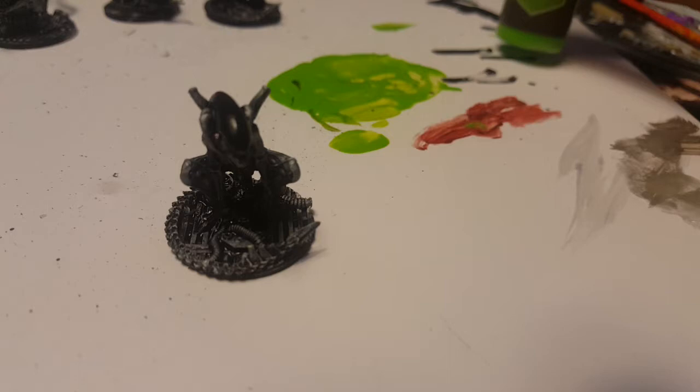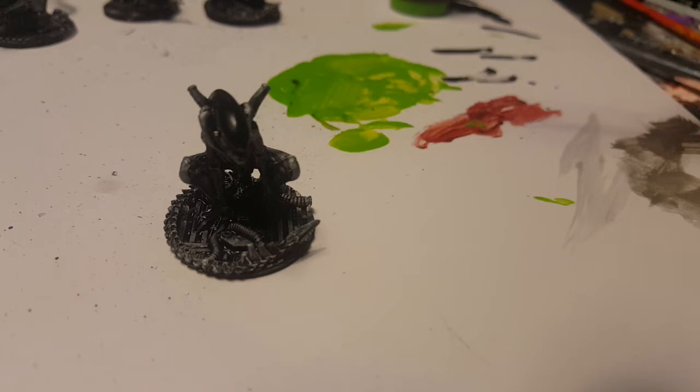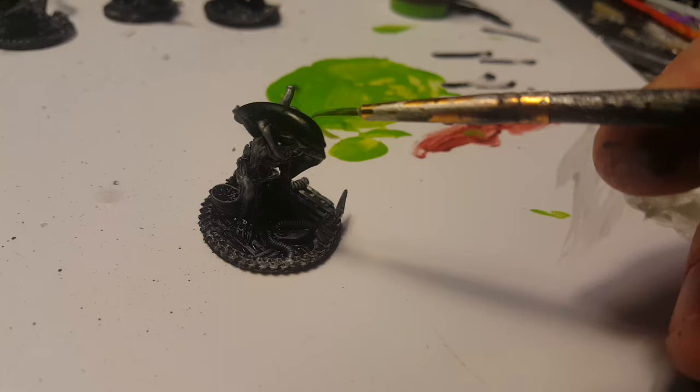I've got with me some jungle green, which is like a lime green. I'm going to make sure it's not too thin. So what I'm gonna do is gently use the tip of this brush to try to do a grid pattern.